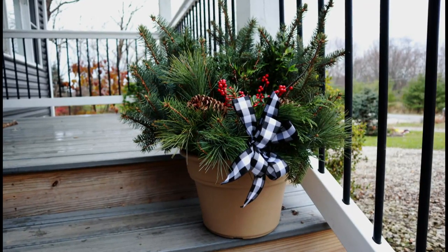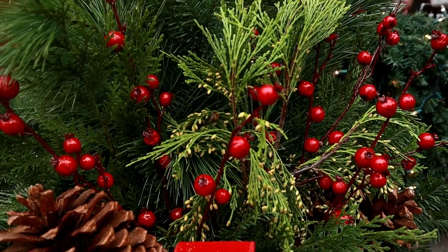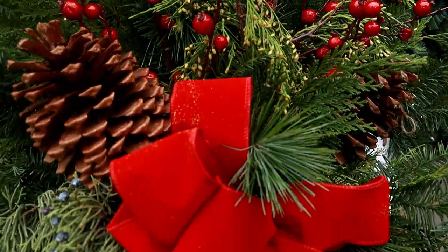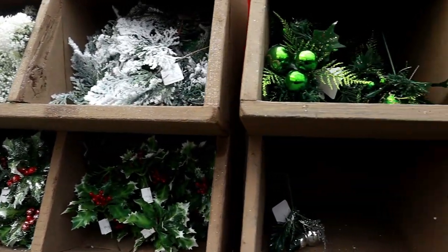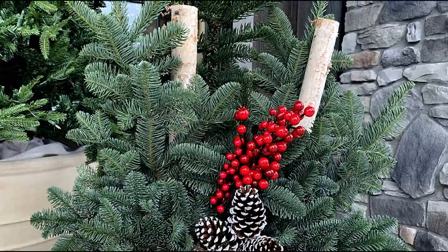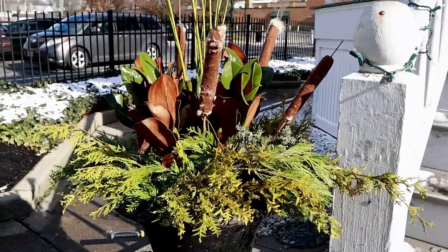Now you have the know-how to create an evergreen porch pot to pizzazz your porch for the holidays. And I showed you just one way to build and decorate a porch pot. Additional decorations such as artificial greenery or birch poles can be added to fill in gaps while adding your own unique touch. Be creative and have fun.